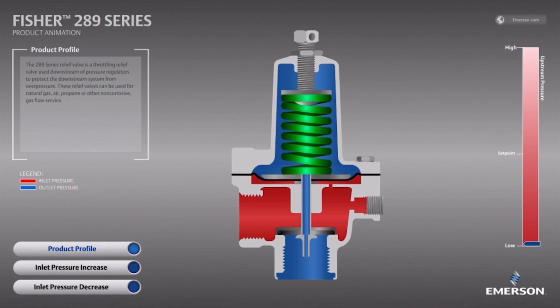The valve is controlled by three essential elements: the spring, which controls the set point of the relief valve; the diaphragm, which measures the pressure of the system; and the elastomer disc, which restricts the gas from passing to the atmosphere until the valve needs to open.